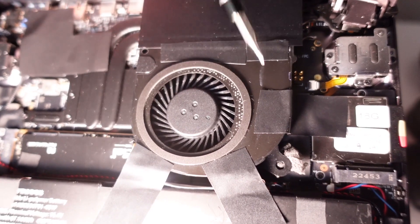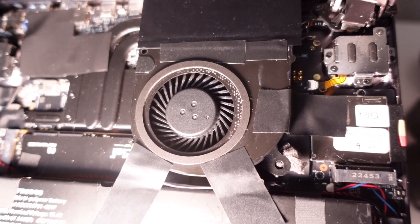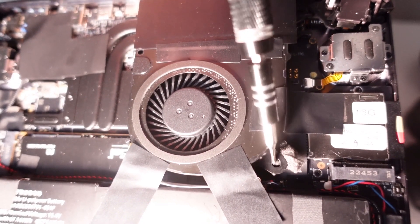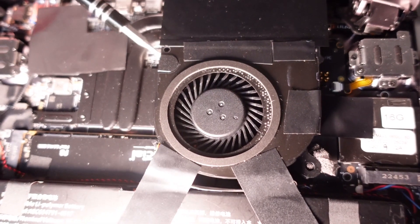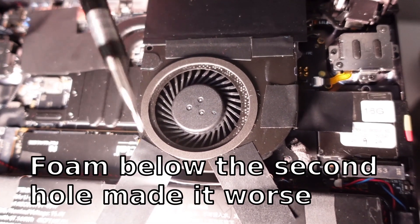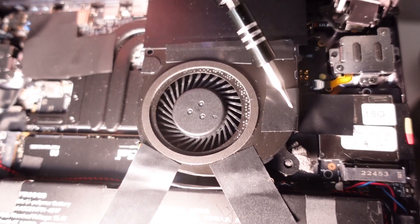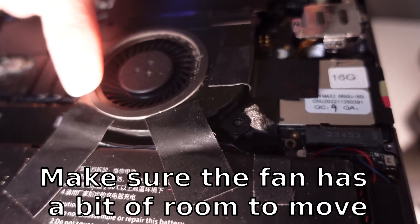This is how my final solution looks like. There are no screws, there is quite a bit of foam between the fan and the mount, and the fan is held in place via three strips of tape. It still can move a little.